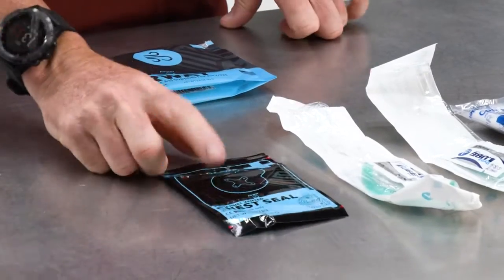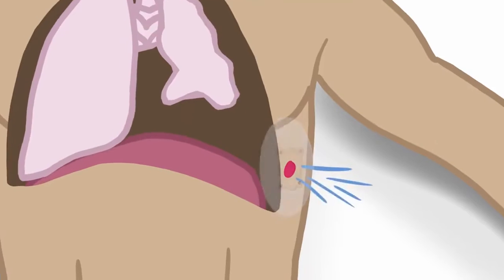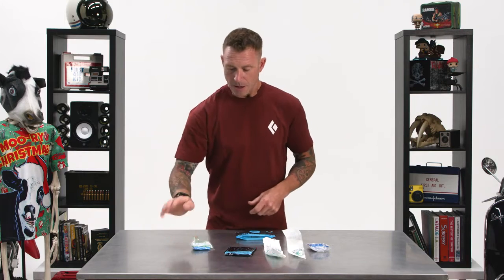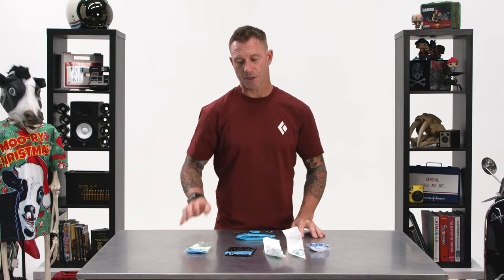It comes with a mimetic chest seal — these are vented, with a four-way vent, so that's super handy. And then finally, your nitrile gloves to protect yourself when you're treating your patient with an airway issue.